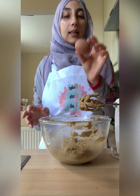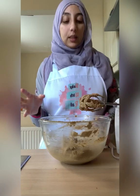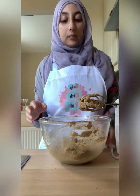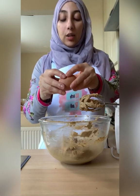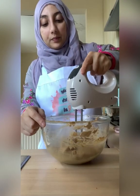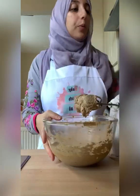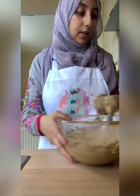We're going to go ahead and add in our eggs. We are using large eggs — we need two large eggs — and we're going to add them in one by one, mixing between each addition. Just crack your egg in and try not to get any shell in. If you're worried about that, you can always crack it into a separate bowl first — that's absolutely fine.